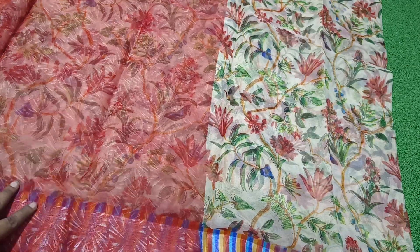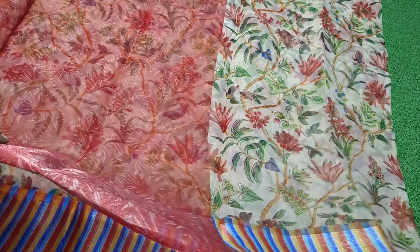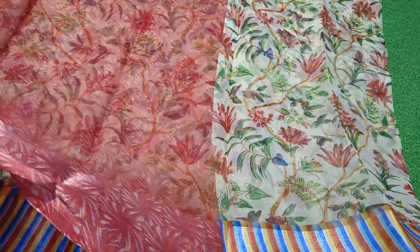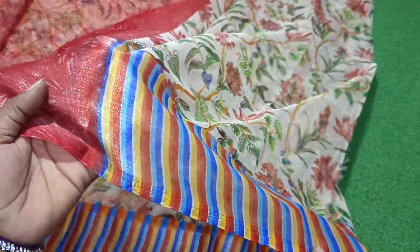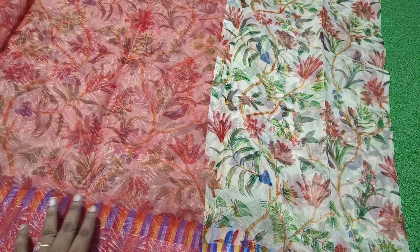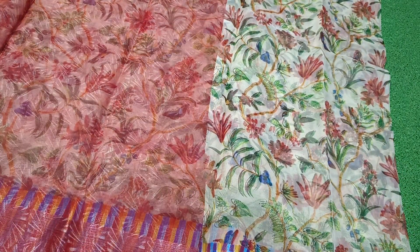Hello everyone! This is a super collection of these things. It is a great collection. It has a rainbow border and it has a green color. It has a floral print, no misprint and no image.